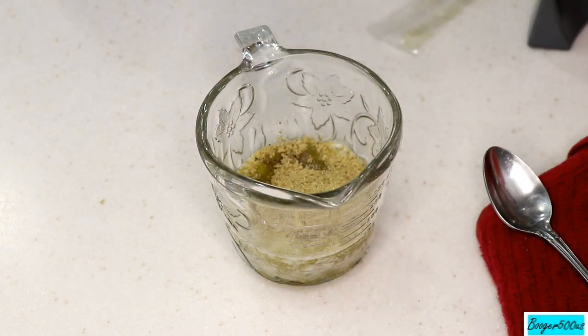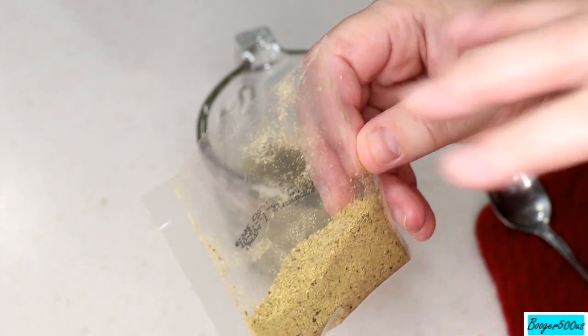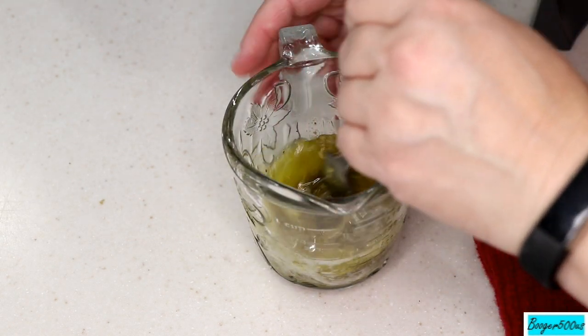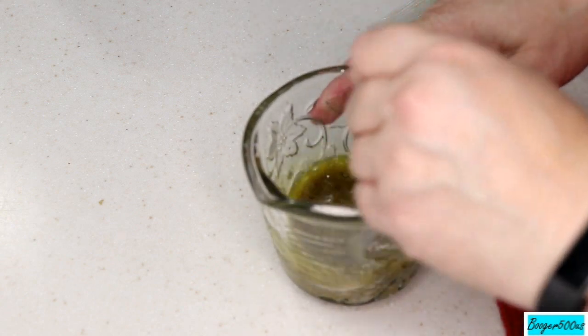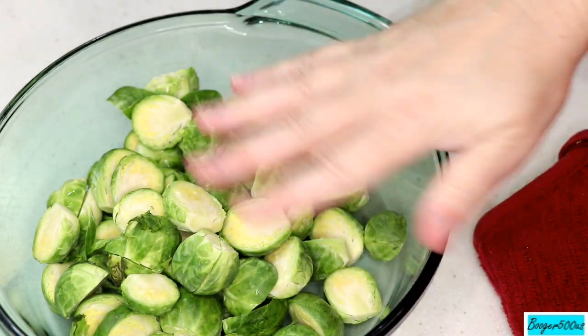I'm gonna use my vacuum sealer to seal this back up. You gotta have vacuum sealers — not just for vacuum sealing, you can close up potato chip bags, cereal bags, all kinds of stuff. Mix that up pretty good. Here's my Brussels — they've been trimmed and cut in half.